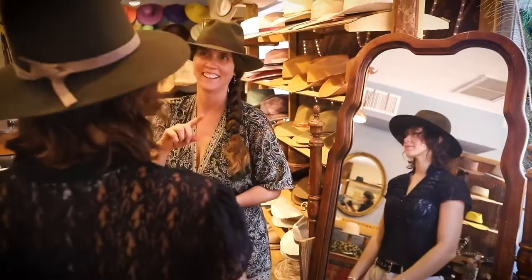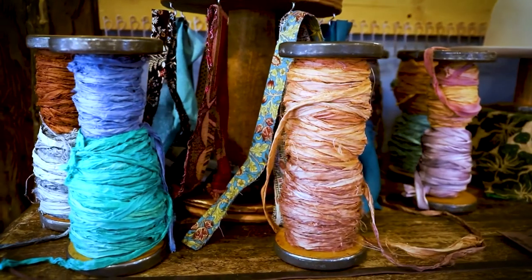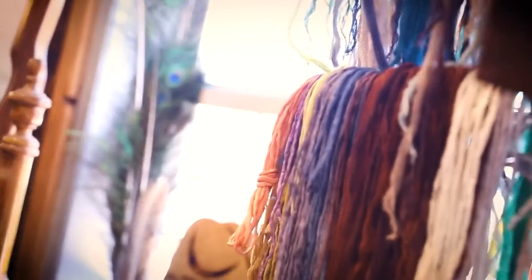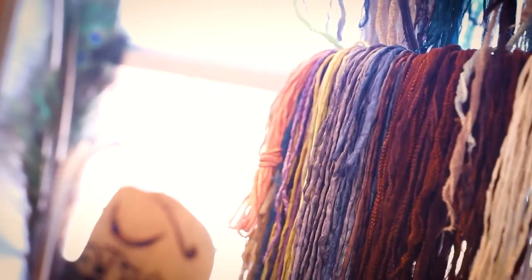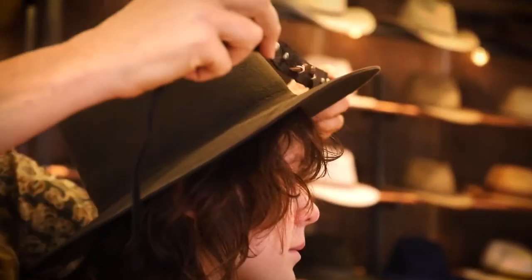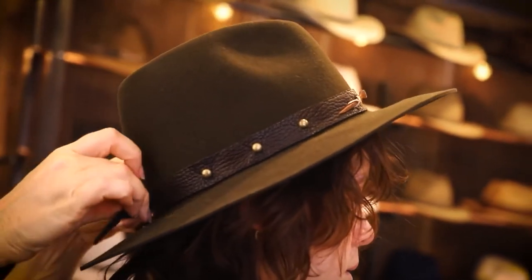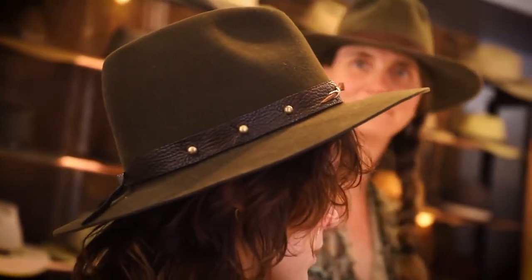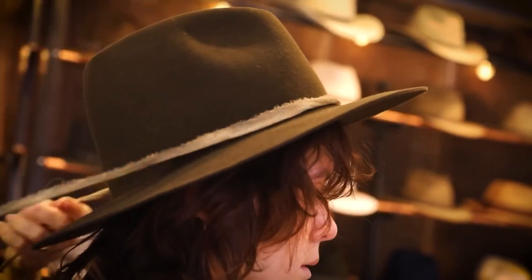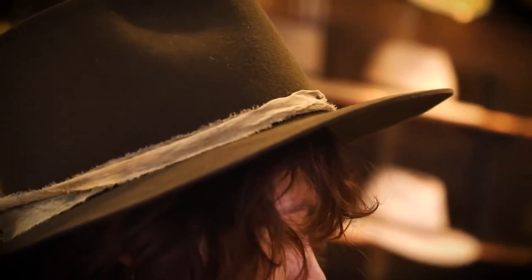To finish off the style of your hat, you're going to want to select bands from our various styles, including hand-dyed silks, knitted bands, and our handmade leather bands in various designs. Bands are easily interchangeable and allow you to shift the style of your hat from time to time.